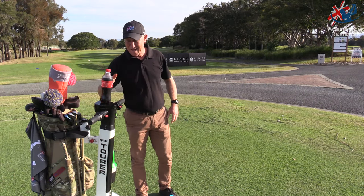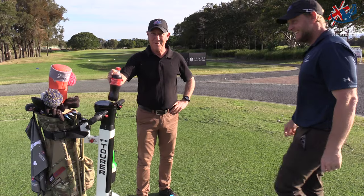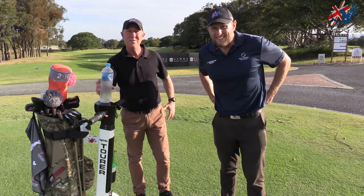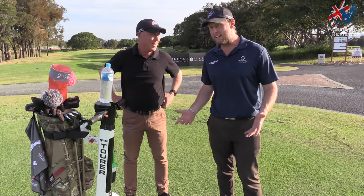Beautiful. Here we are down at Hope Island. Golf Skate Caddy.